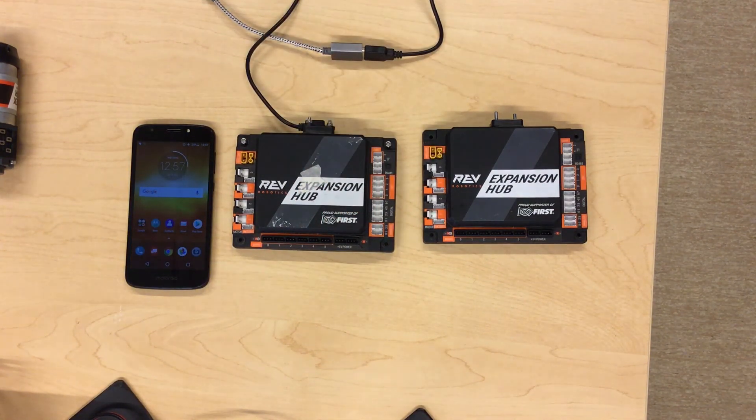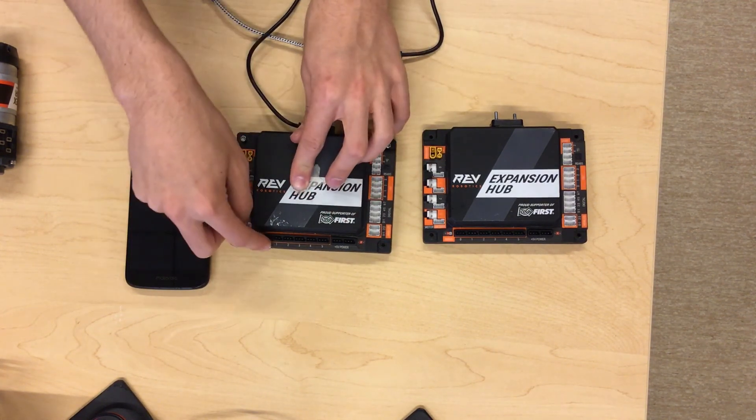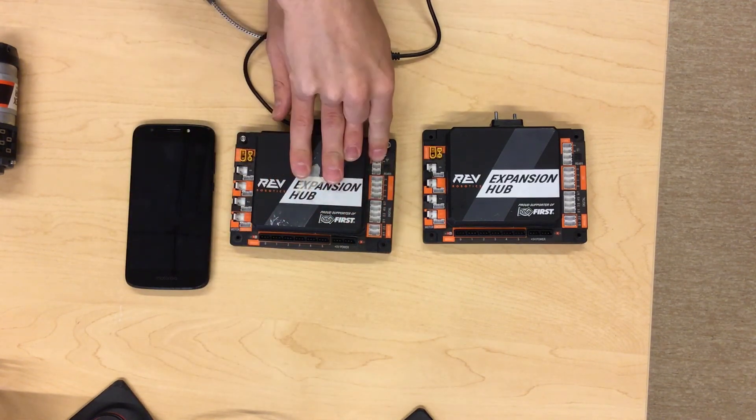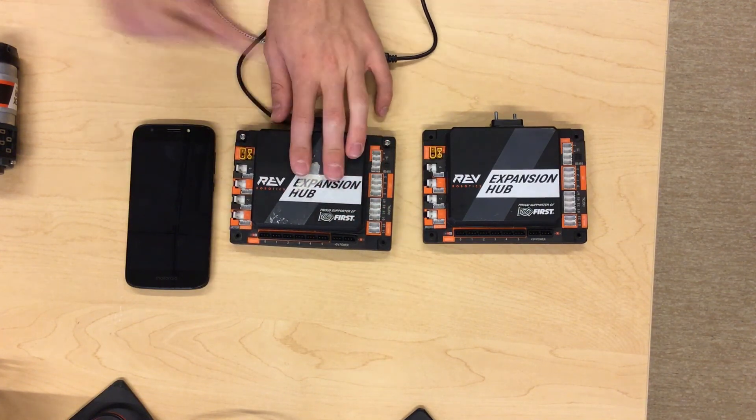The expansion hub has three sides with ports on them that you use to connect to stuff on your robot. This side has the motor ports and the battery. This side has the servo ports and the 5-volt power out ports. And this side has the sensor ports, which are analog, digital, and I2C, and also has the RS-485 ports.